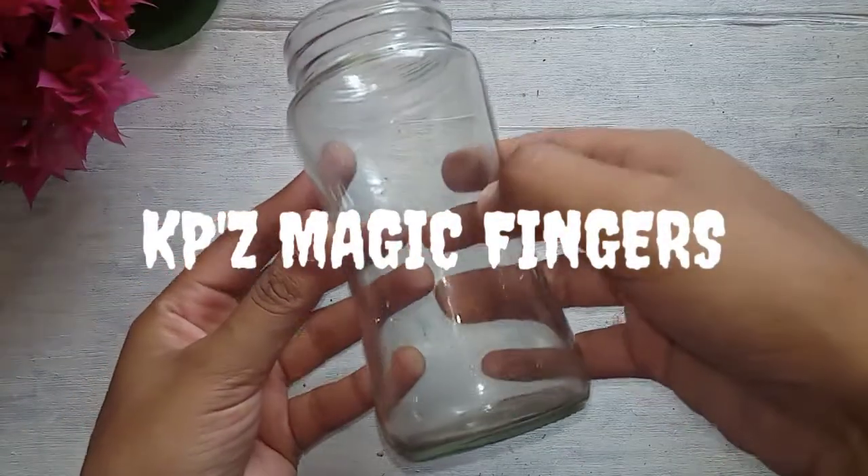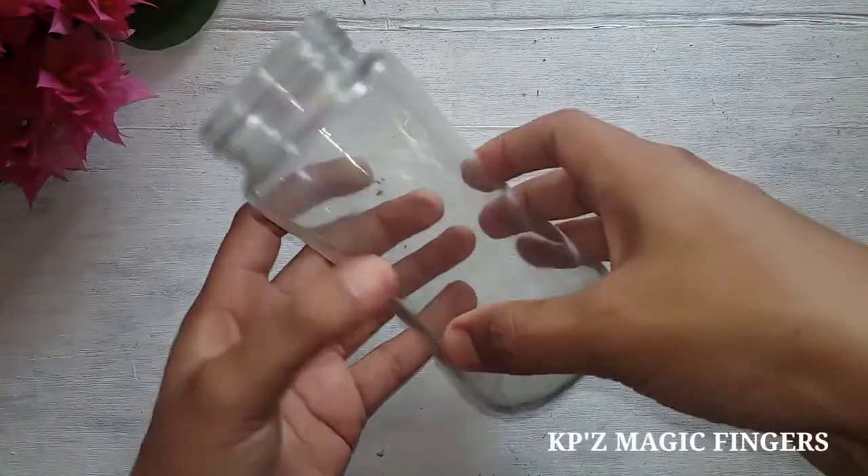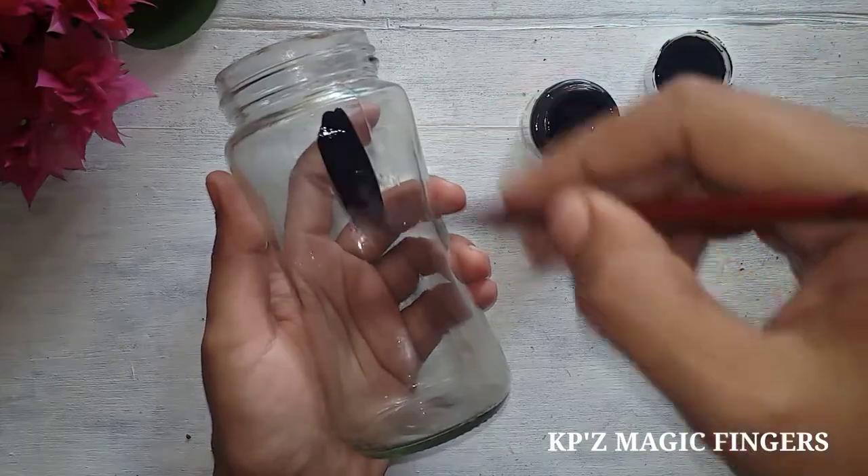Hi friends! Welcome back to our channel! This is a new bottle art video.